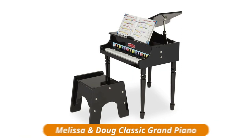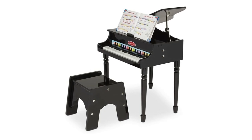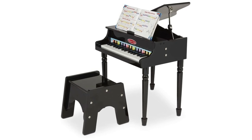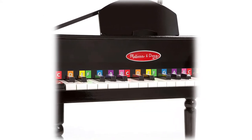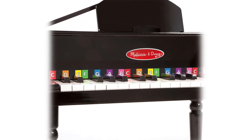Melissa and Doug Classic Grand Piano. The Melissa and Doug learn to play classic grand piano includes 30 hand-tuned keys and offers an ideal introduction to music, along with an easy-to-play songbook with a color-coded key chart. It features a safety-hinged lid that opens and closes, along with a non-tipping bench for safe and comfortable use. Made from high quality wood, plastic, and metal, making it exceptionally sturdy and durable.